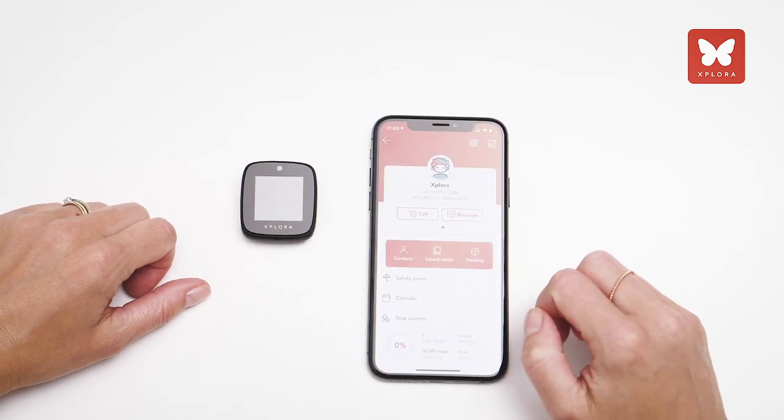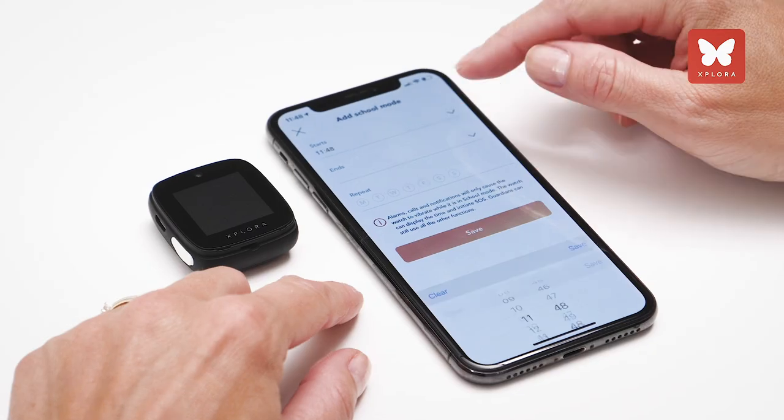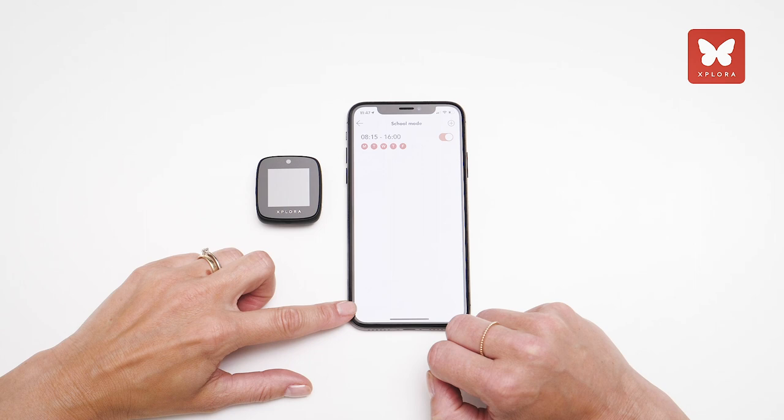Enter the name of your child and select a picture. You can add as many as 50 contacts with pictures. Set up school mode so that your child is not disturbed during school hours. The smartwatch works like a normal watch during these times.